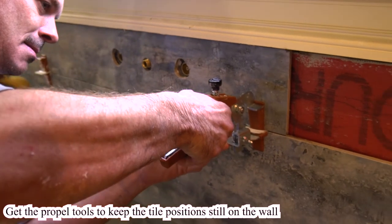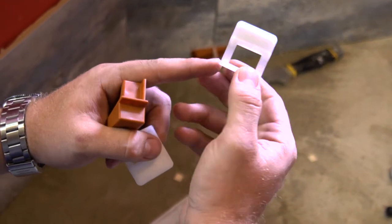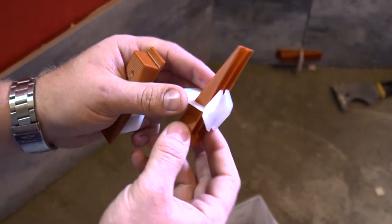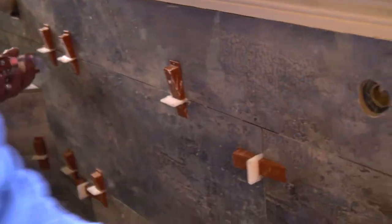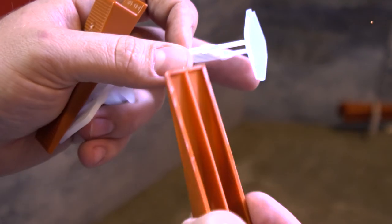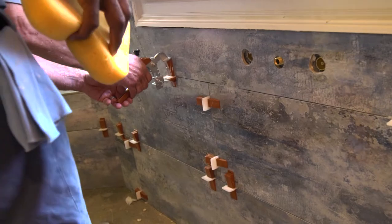This is the leveling system that we use here — it keeps everything flat. You have different settings. This one is 1/16th for the joint. The way it works, this part goes behind the tile, and then you use the cramper tool and it levels up both tiles together, making sure your tile is nice and flat. This part is always the same, but the clips themselves can be different with different thicknesses of the grout joint. You can see it's got the 1/16th grout joint there. You use the cramper tool to put some pressure on it so it's nice and tight.